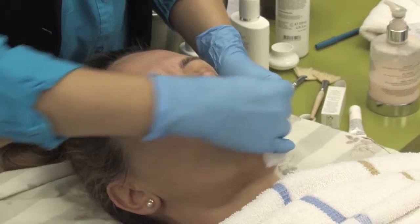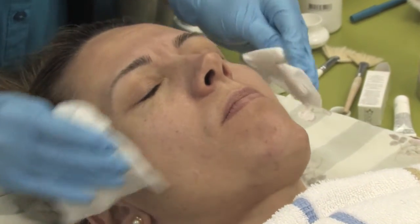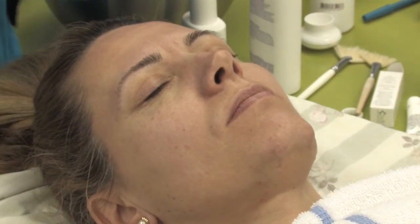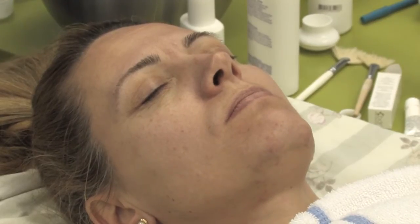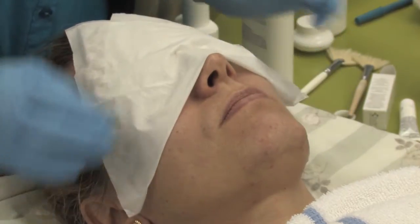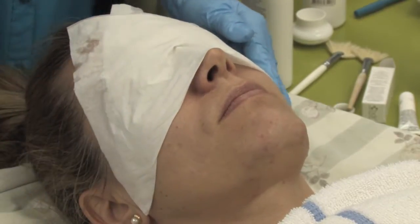Remember, these are not the peels used by doctors — dermatologists or plastic surgeons use different glycolic peels, 70% or 80%, where you really need to stay home for two or three weeks because your skin is very red and you're not allowed to go out. These kinds of peels are designed for estheticians.